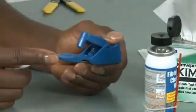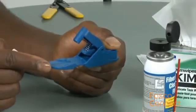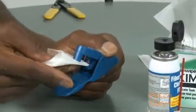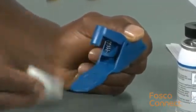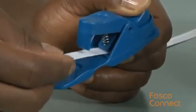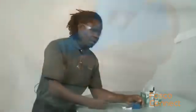Clean the tool after use. Make sure that there are no broken pieces of fiber that may interfere with the cleaver operation later. Periodically clean the tool with a wipe soaked in alcohol. Clean the blade and the clamp. A piece of card soaked in alcohol works great for cleaning the clamp. After cleaning with alcohol, finish the job with compressed air.